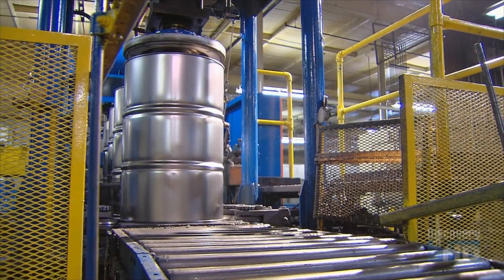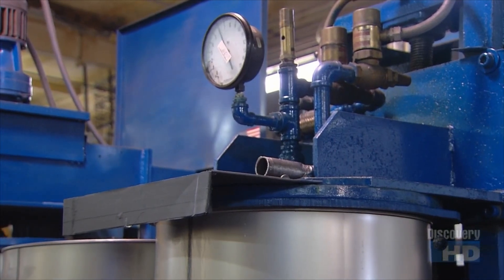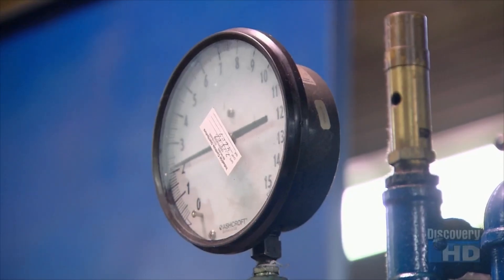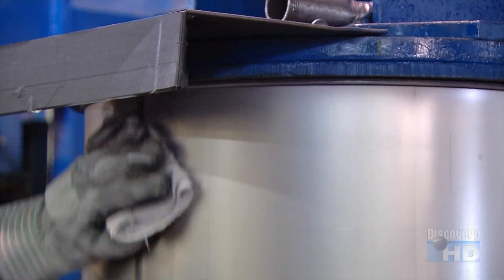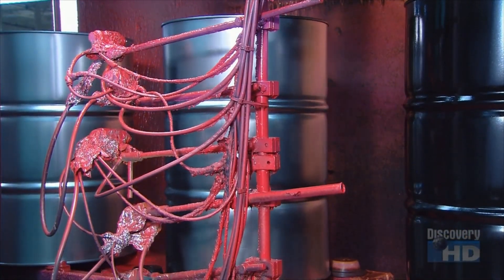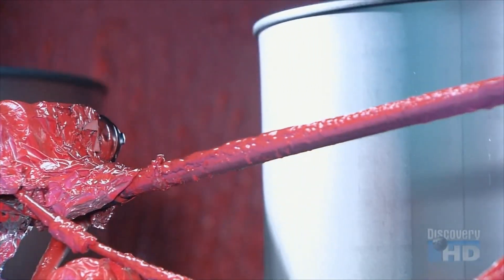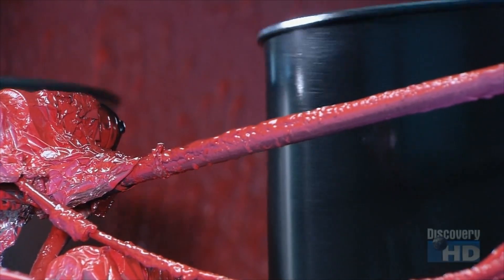The steel drums now move forward to a testing station. Here, they inject air into each drum and check the seams for leaks. The seams have been soaked, so if bubbles materialize, it signifies a problem. The steel drums then go for a whirl under the paint gun. It sprays them with enamel paint as they rotate, giving them a protective sheen.